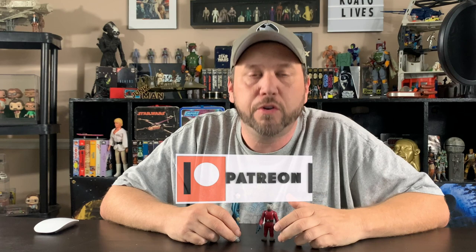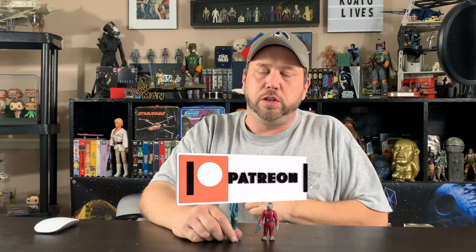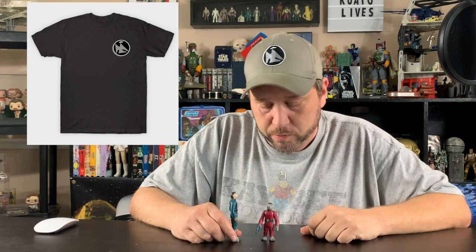Before I tell you more about his belt buckle, as always, if you'd like to support this channel head over to Patreon — links in the description below — or become a YouTube member. Your support really helps this channel grow, or you can buy a cool t-shirt like this one right here that I call the collector's logo or the junk man symbol. Now, let's get back to Snaggletooth — no, it's not Snaggle Puss.